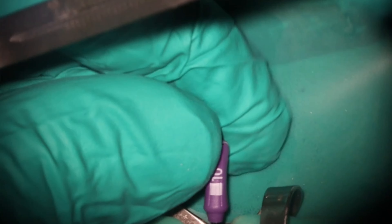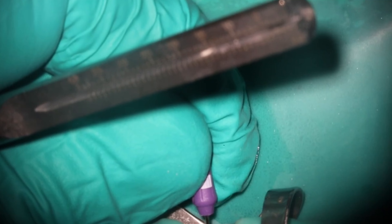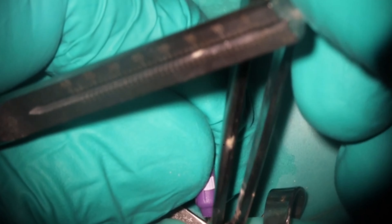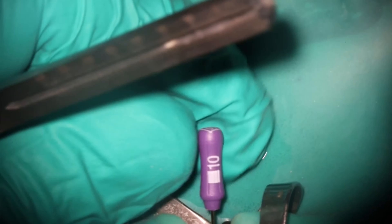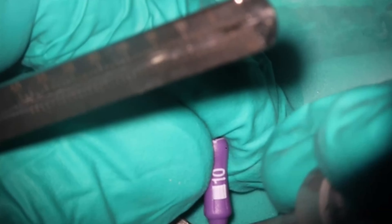Now we're confirming the working length. I kept this segment in because every time I went to get length, it would move slightly. You'll see when I go to check, it drops down — there you go. So we have to redo it again. Make sure when you're getting your lengths that you are accurate, because you don't want to over-instrument. It actually dropped down yet again, so I checked one more time to make sure we were at the proper length. And we are. This one came in right at 19 millimeters.